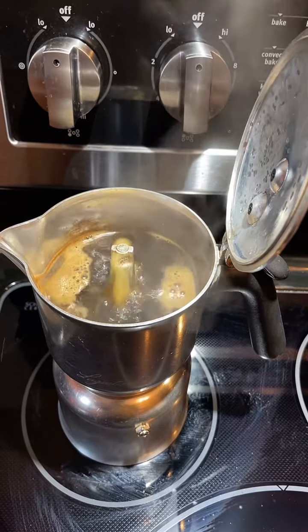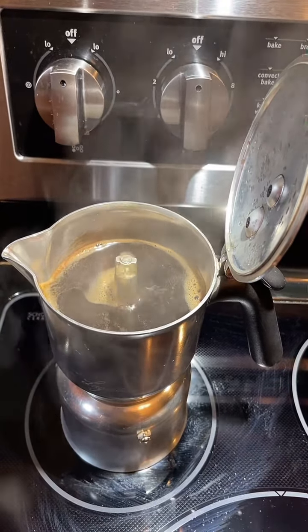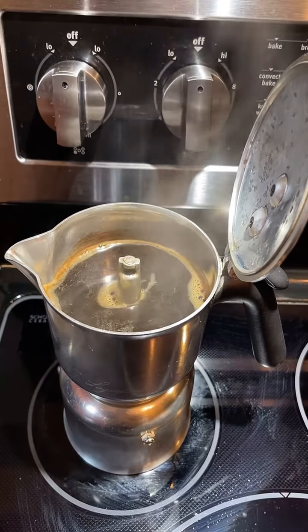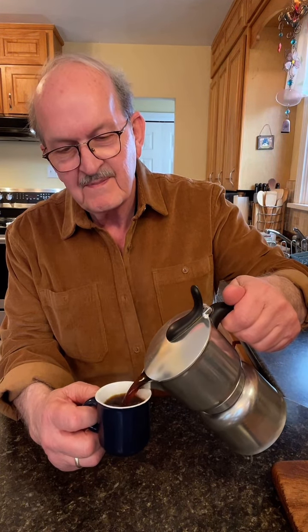It's just finishing off there now. It looks really nice. Sometimes I'll add it to a demitasse cup like this and have it just like this. Strong, delicious.